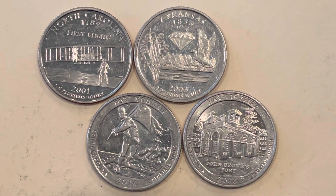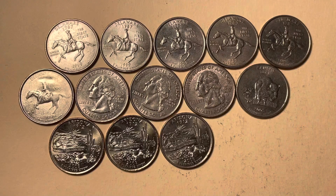For the clad proof coins — San Francisco minted — I have a 2001 North Carolina, a 2003 Arkansas, a 2016 Fort Moultrie, and a 2016 Harpers Ferry. Not in really great shape, but I save all the San Francisco minted proof coins.